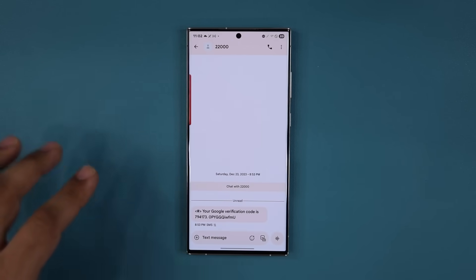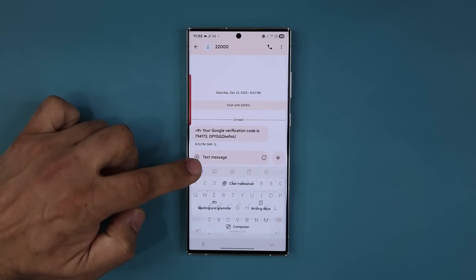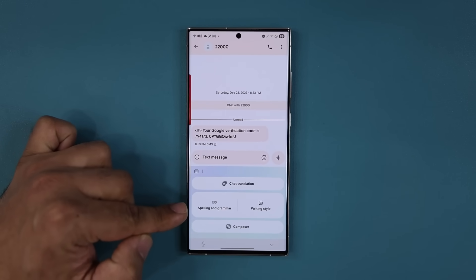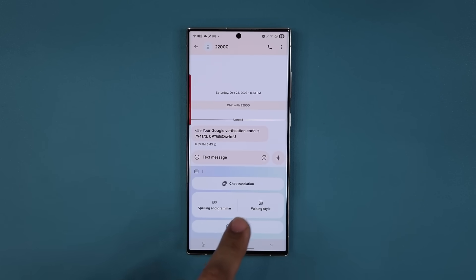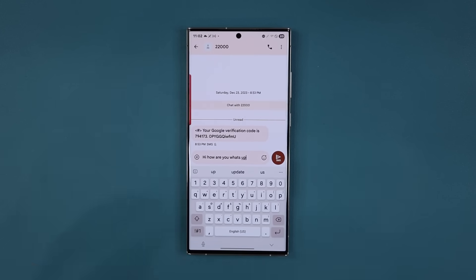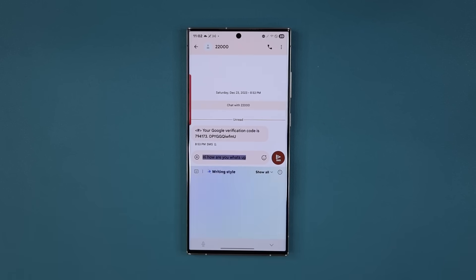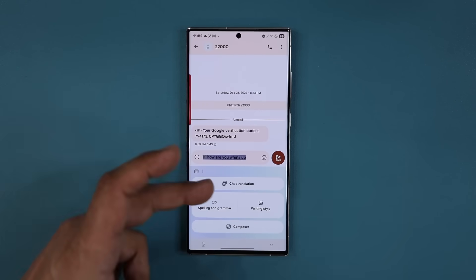There is a change to the AI interface in the keyboard. If I tap on the intelligence button, I get a nicer looking AI interface — that's for chat translation, spelling and grammar. If I type something, I can check grammar and spelling, change the writing style, and use the composer. Look at the difference in animation — the functionality is the same but the interface is slightly better. It's a little bit more like iOS. Nice and organized.